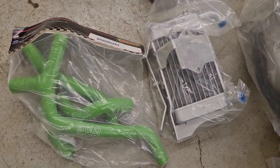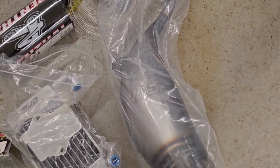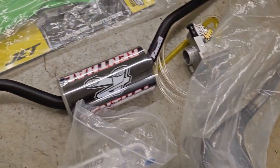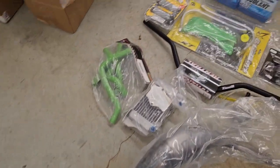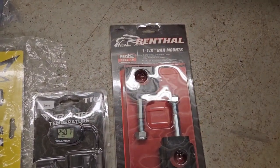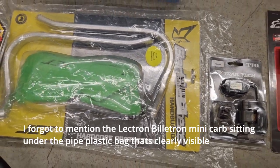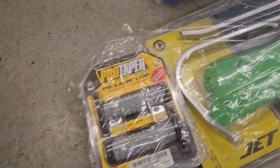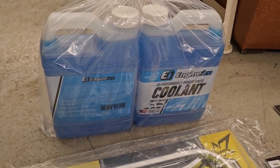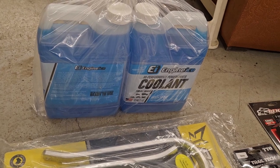Got a secondary rad that'll mount on the left side and new rad hoses for that. New pipe — makes for good clearance. Fat bars, because I bent mine — you can see they're all bent up there. New fat bars, and fat bar mounts from Renthal. Digital temperature gauge — that'll be awesome. Some Bark Busters because of all the single track riding we do, always hitting my hands on the trees. New grips for the new handlebars, and some Engine Ice cooling fluid. I like to run these two-strokes as cool as possible, so we'll see what this does. Worth a try.